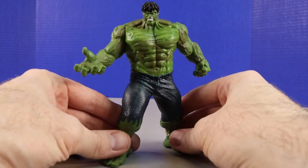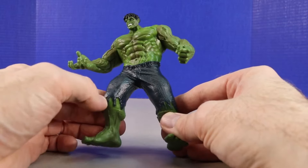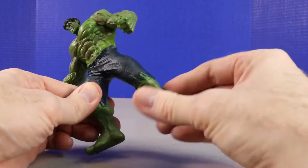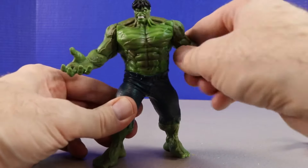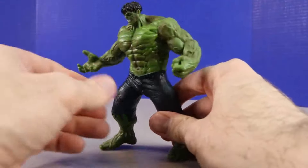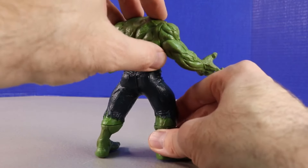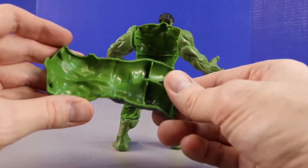This is a cool Hulk figure, though not a ton of articulation — his knees don't bend, his elbows don't bend, but we can move his arms up and down. Both arms move. Taking a look at the back, we'll get a closer look at Hulk's face in a moment. But first I have to show this — we can pull the back piece off like this, which is really interesting and cool.